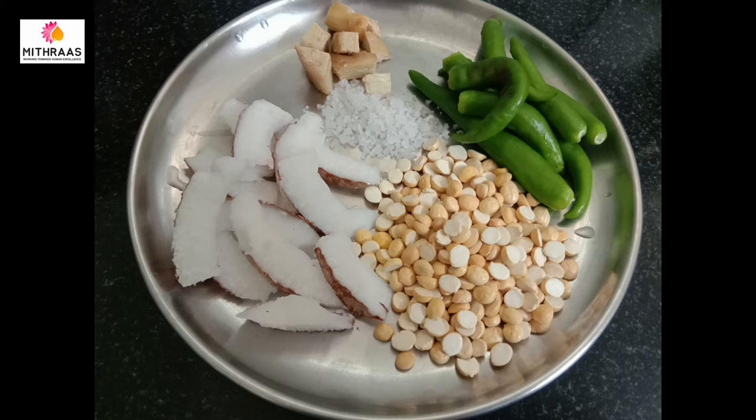First, let's take a look at the ingredients: Tenga, Pottuka, Uppu, Inji, and Medaga. The chutney is very nice.